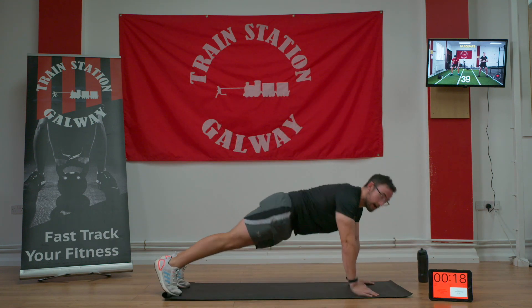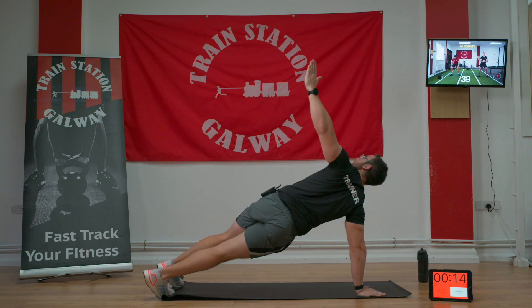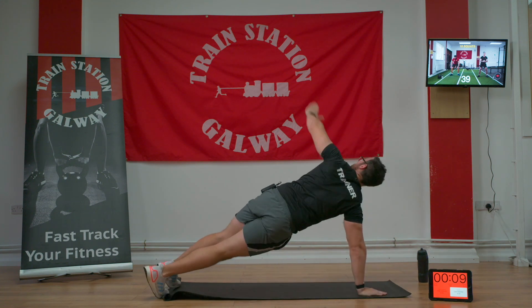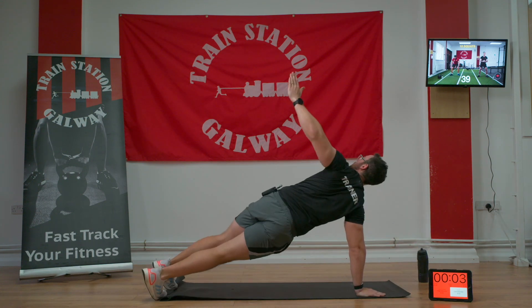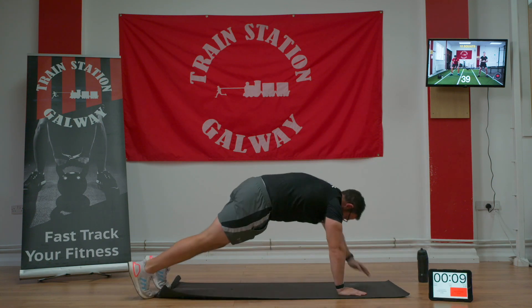All the way down, arm comes up, eyes follow. All the way down, arm comes up, eyes follow. If that's too tough, just do the push-up, or we can just go with the rotation. If you're good enough, go push and rotate, back down, push and rotate. Three, two — get one more in. Good stuff, excellent.